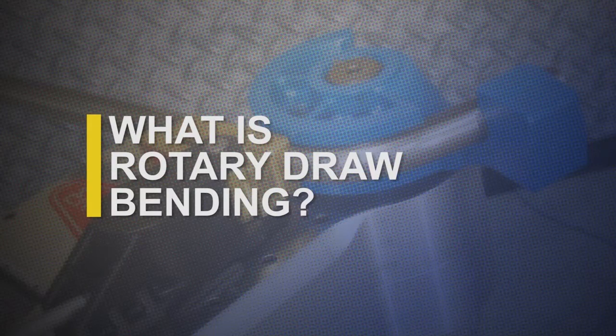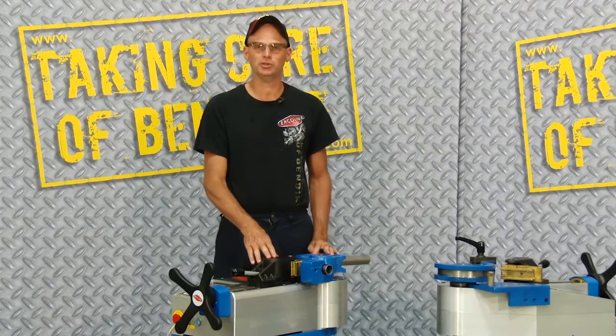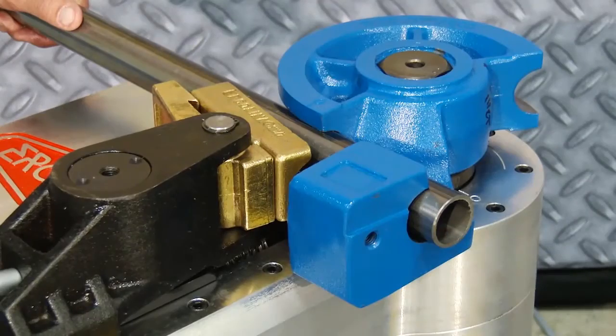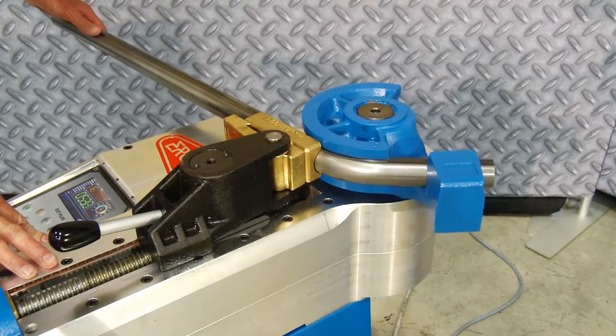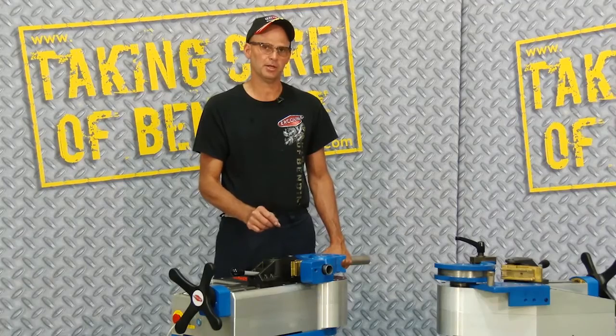There are many different bending systems available. Ercolina's rotary draw system uses two pieces of tooling: a center former and a counter bending die. Using this method, we can accurately rotate the material and draw it through around the counter bending die to give you exact, precise bend angles — the most effective bending method on the market.